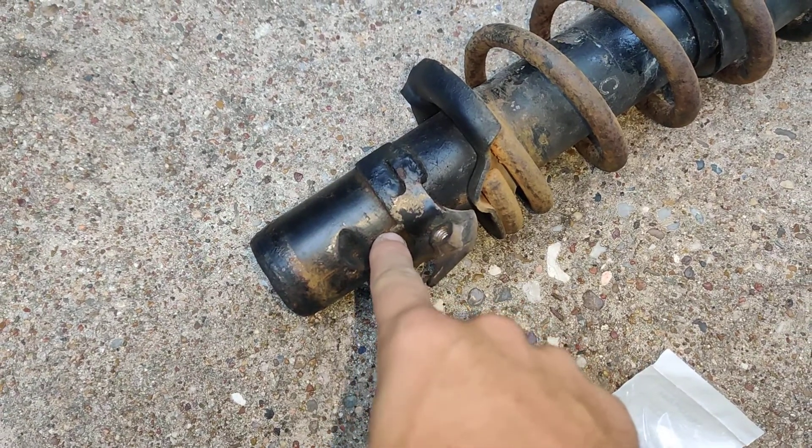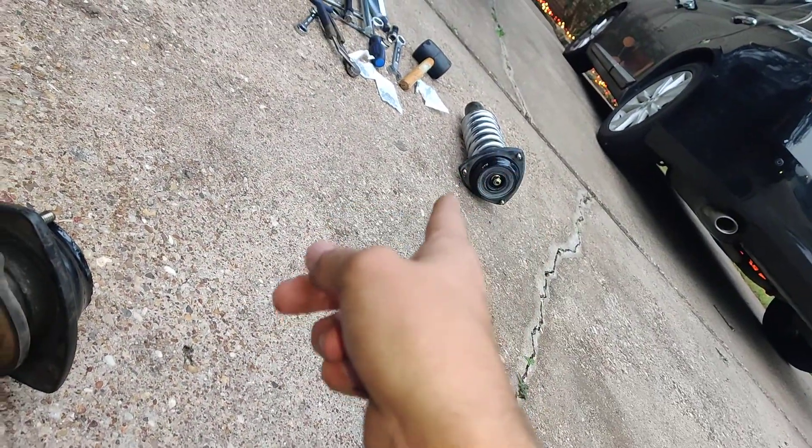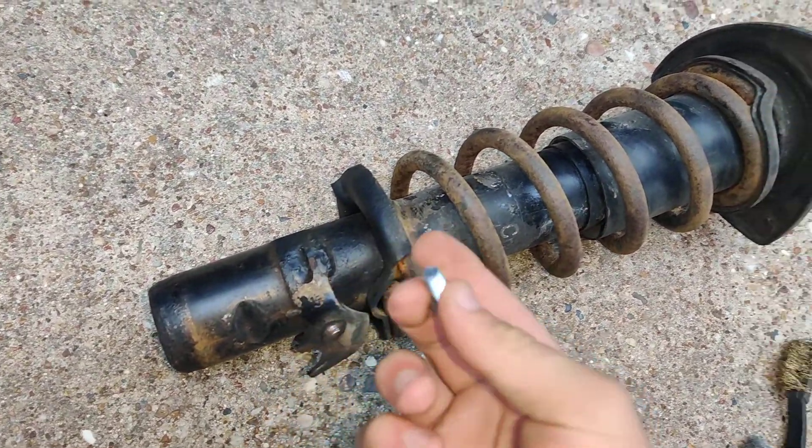Because what this chuck does — this little notch — it aligns the entire knuckle and strut together. By me using those old ones, it was kind of just eyeballing it, and it wasn't really working properly and wasn't aligned properly.